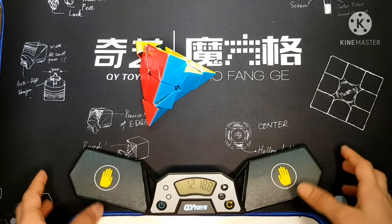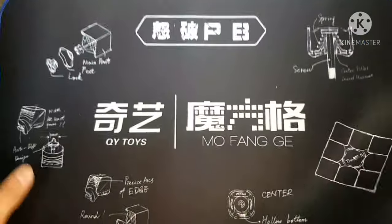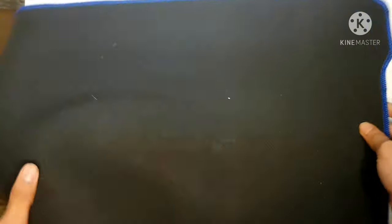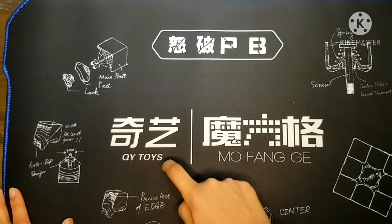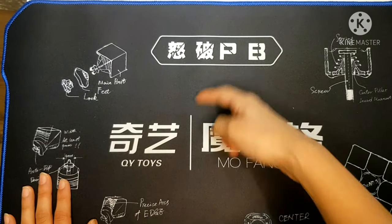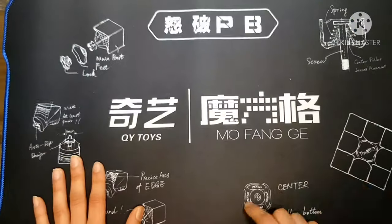Let's talk more about the mat and the timer. Here's our mat — they have really good designs. At the back it's like a carpet material. It says 'QiYi Toys, Mofang Jiaoshi' — I don't know how to pronounce this, it's just words in Chinese. You can see we have cool patterns here: the cube and the center.